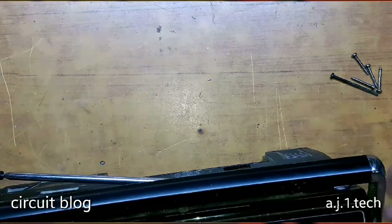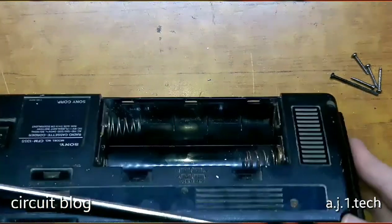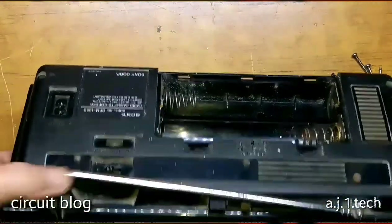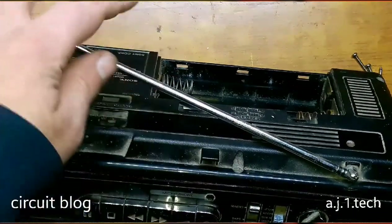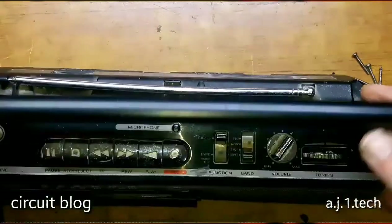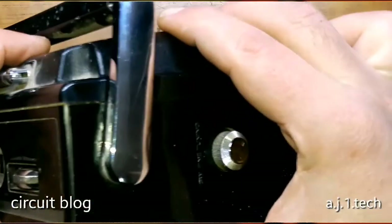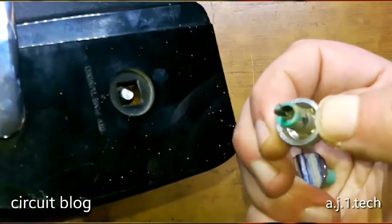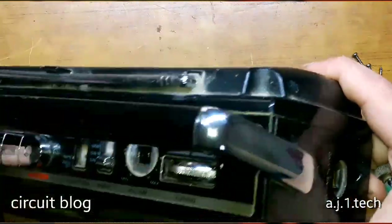Here are the screws that hold the two parts of the enclosure — they have been removed. There are four screws, two from this side and two from this side, and there is one hiding behind the telescopic antenna. Let me put the telescopic antenna back and remove the volume knob and the fine tuning handle.